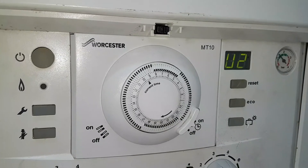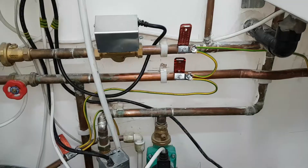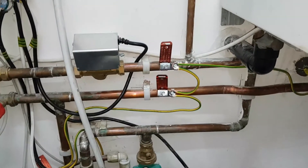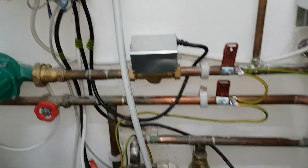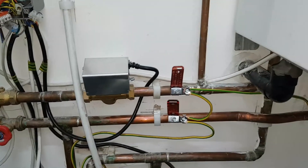It'll probably throw up an error code — which in fact I think it is. One fault on this system is that there's no bypass. You can see it's a zone valve system — that's an S-plan. So you've got a zone valve there and one here, and there's no bypass.